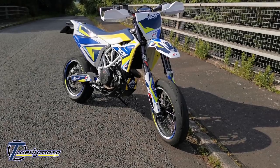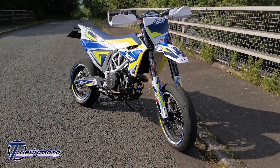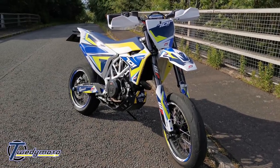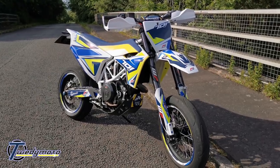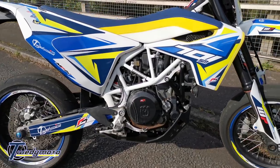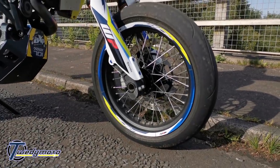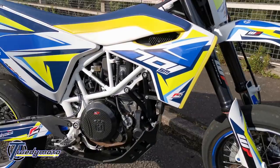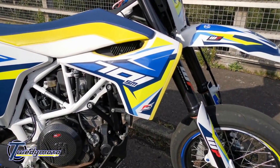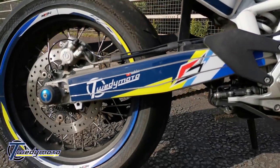So enough of the arty farty stuff. I'll start with the cosmetics. First up is the graphics — I've got MCN Graphics to do a custom kit just for me. It's basically the full bike: minus the hand guards, rim graphics, the fork protectors, radiator guards or shrouds, rear panels, and swing arm.